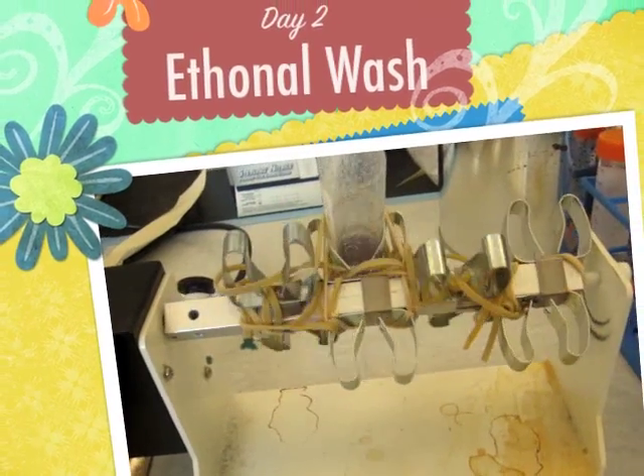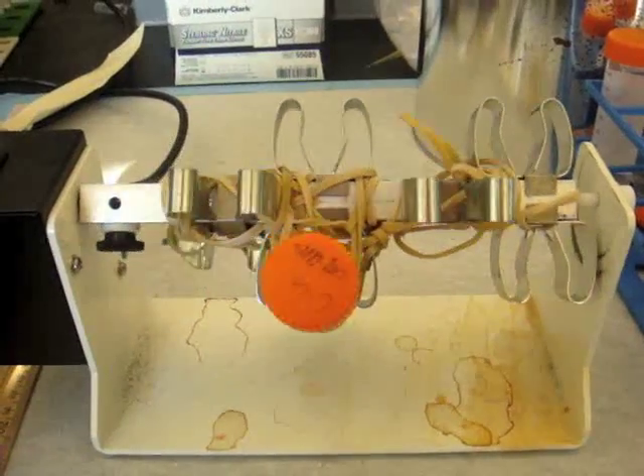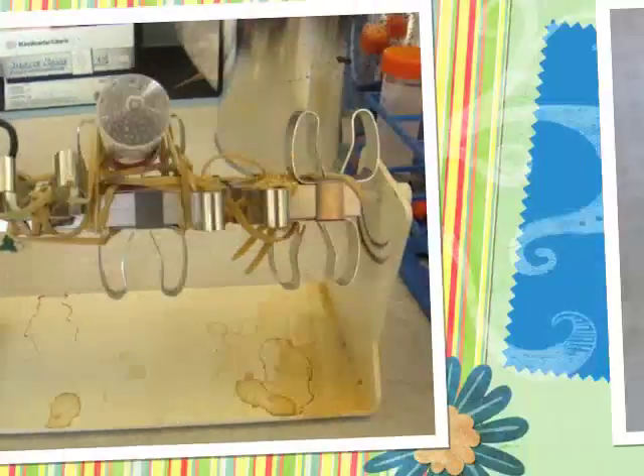On the second day, three rounds of ethanol wash with one homogenization are executed on the microspheres. They are then frozen and lyophilized, and eventually processed into powder form and stored at room temperature.